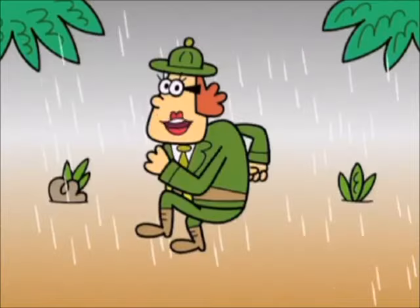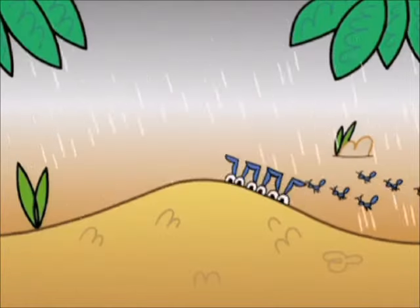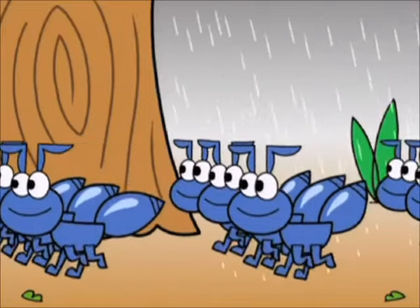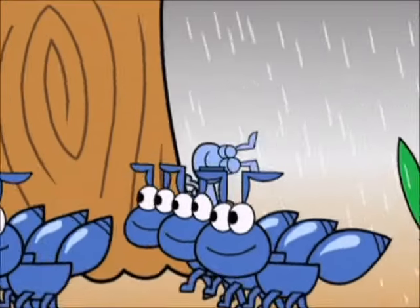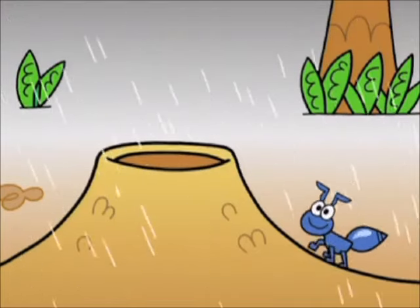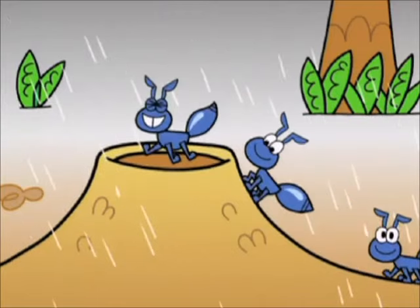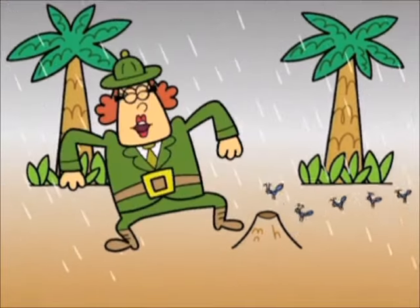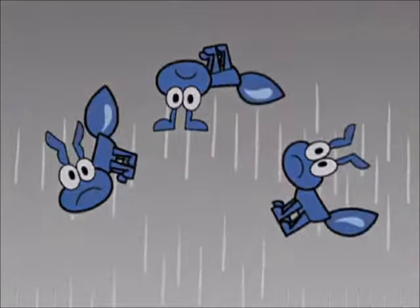Ants go marching three by three. Hurrah! Hurrah! Ants go marching three by three. Hurrah! Hurrah! Ants go marching three by three. The little ones stop to climb a tree, and they all go marching down. Thank you.